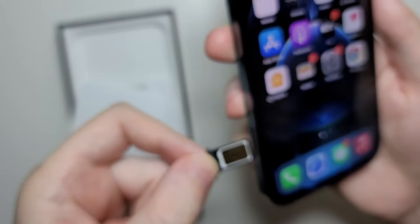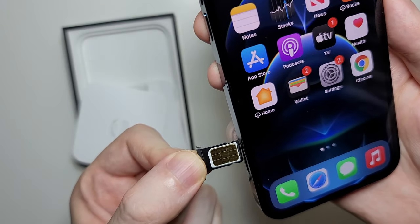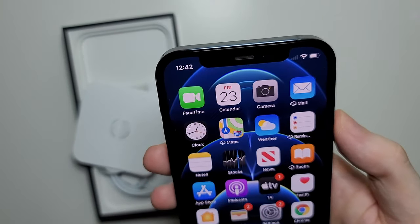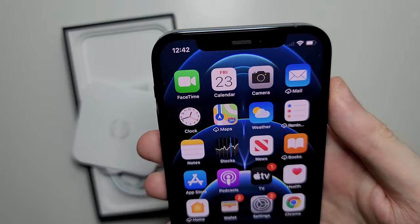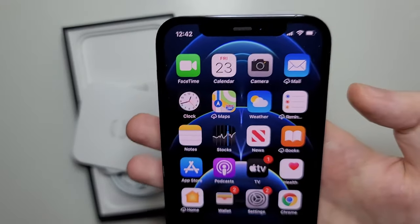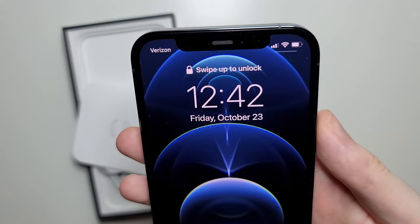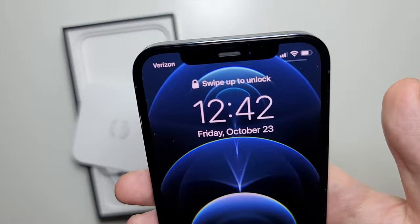Just grab your iPhone and slide the tray back in. You guys can see a signal — let's give it a few seconds. There's a signal, and if we lock it, you guys can see Verizon. Hopefully this helped out.